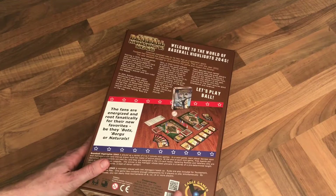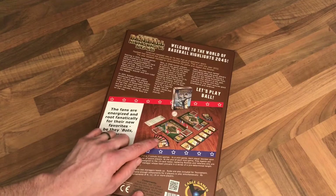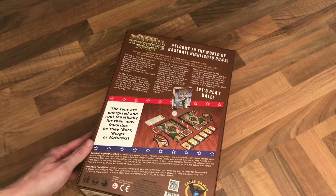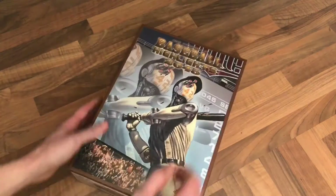First thing about the unboxing - the photograph is absolutely fantastic. It's clearly been done on the designer's table with a baseball here to show us it's about baseball. Cheers for that Mike, but it looks fantastic. Let's have a look inside.